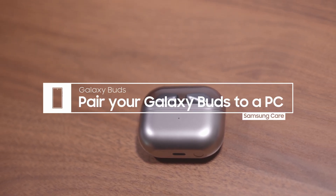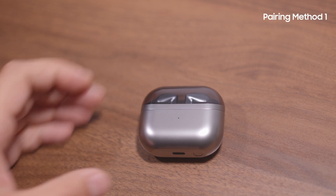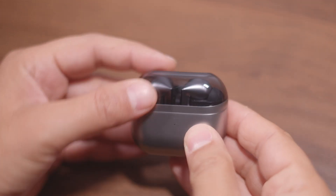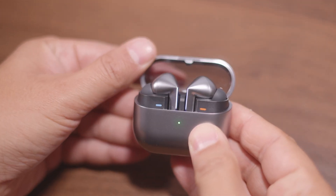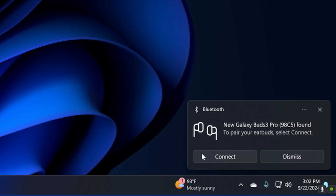When working on your PC, there's no need to be concerned with wires when you pair to your Galaxy Buds. With your Buds in their case and the lid closed, open the case lid, and you should get a pop-up on your PC. Just click Connect.